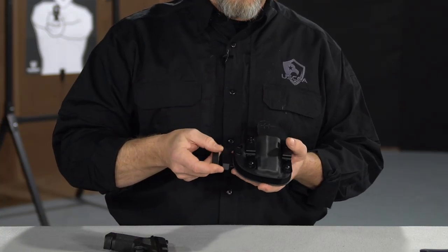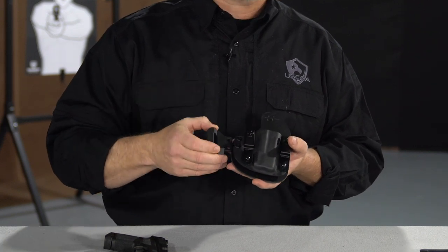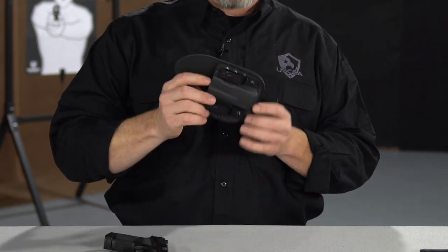And if you don't like the metal clips for the inside-the-waistband style holster, you can add the plastic clips and run this right outside the waistband as well.